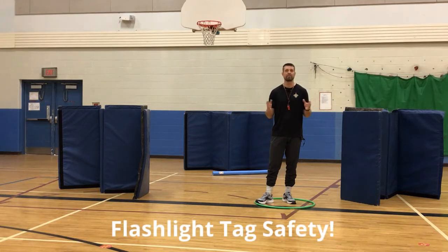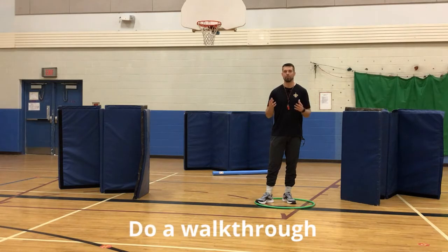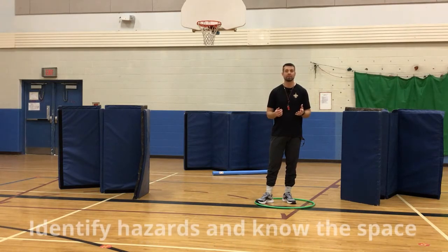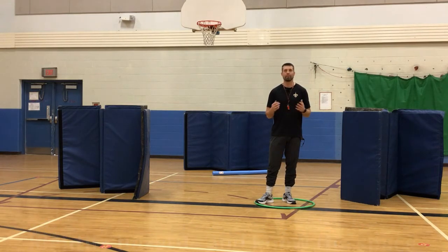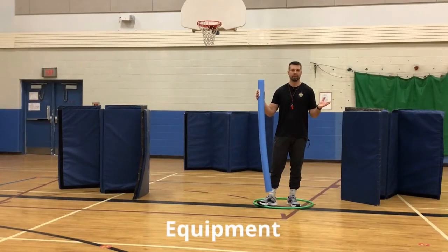This is a flashlight tag game, so it's very important that safety considerations and precautions be taken into account. I would recommend before turning out the lights, doing a walkthrough with the students to identify any safety hazards — benches, equipment, or other things that can't be put away prior to the game beginning.